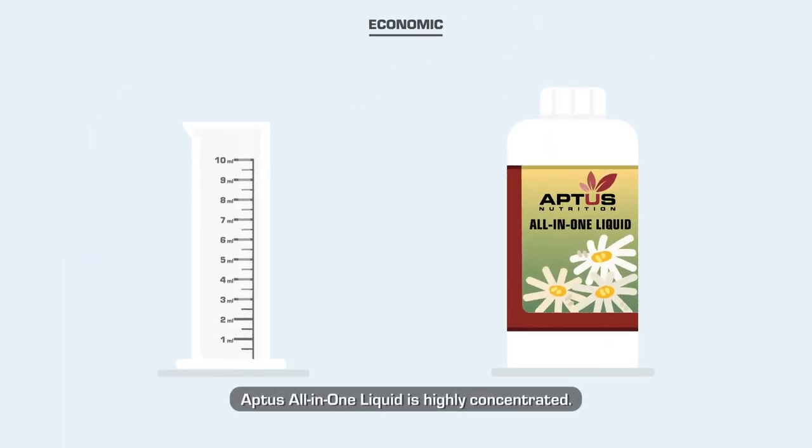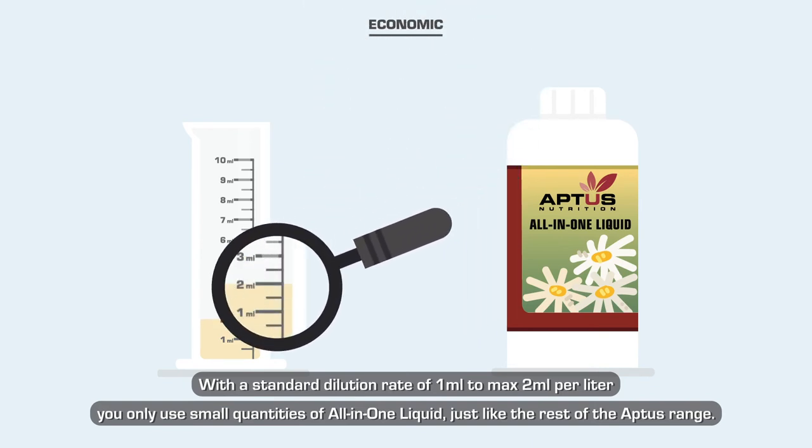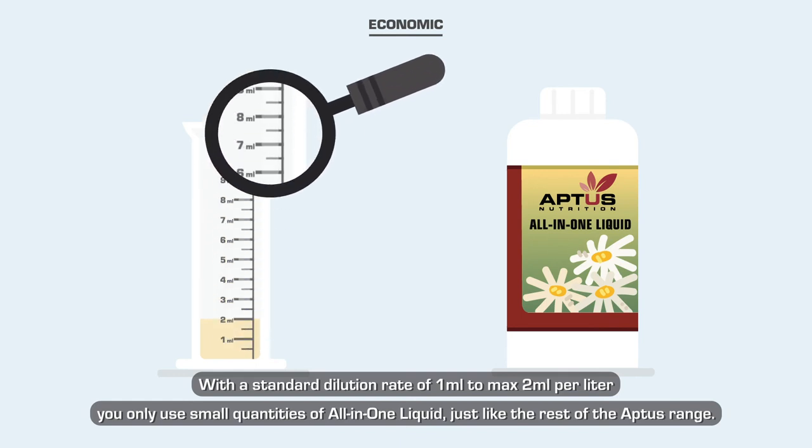Aptus All-in-One Liquid is highly concentrated, with a standard dilution rate of 1 to a maximum of 2 milliliters per liter. You only use small quantities of All-in-One Liquid, just like the rest of the Aptus range.